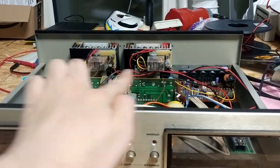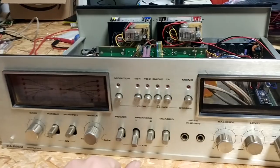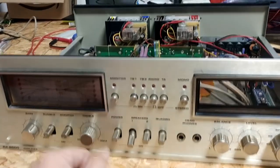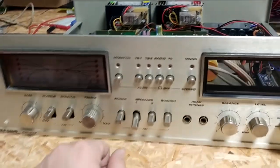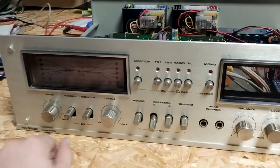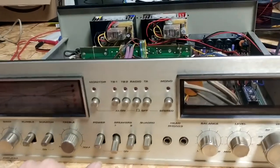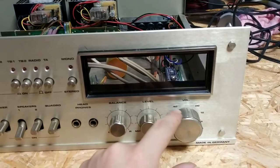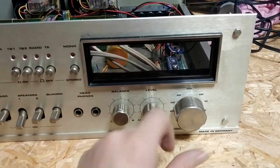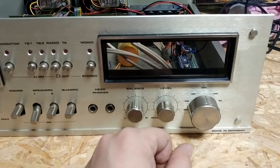When I added those speaker protection relays I ran into a new issue, or at least it made me discover a new issue which was, looking at it, pretty damn obvious. I had an issue where the sound wouldn't come out properly from the speakers, or it would just be completely random. Part of that was due to a potentiometer down here having some contact issues, but even after cleaning that up, those issues still remained.